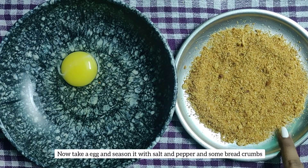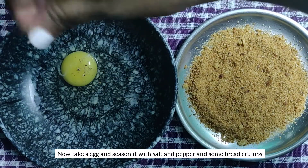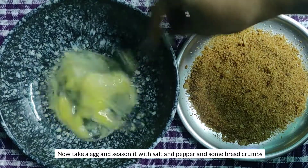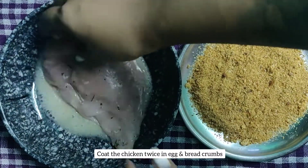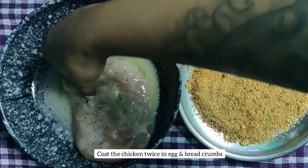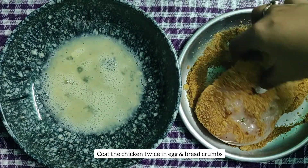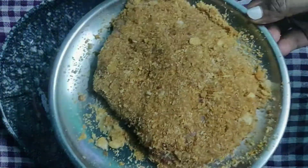For coating I have taken one egg and some bread crumbs. Season the egg with some pepper and salt, mix it nicely and keep it ready. I have removed the toothpick and you can see the butter is harder now. Dip the chicken in the egg and then coat it with bread crumbs. I will do this process twice to make it crispier.